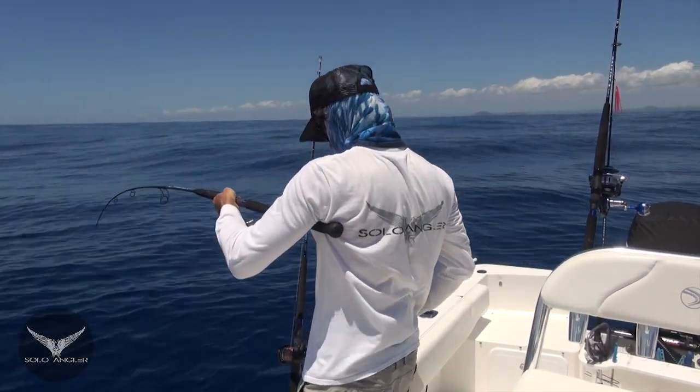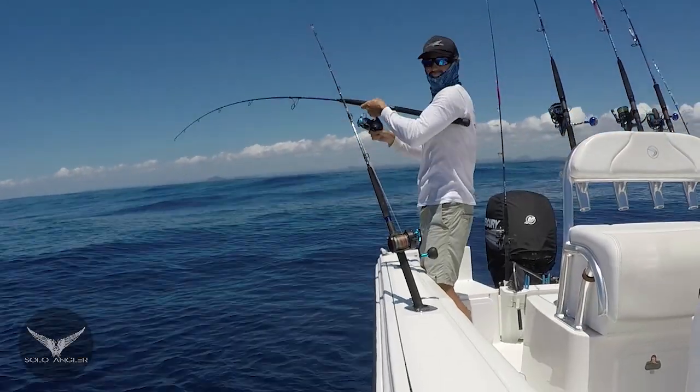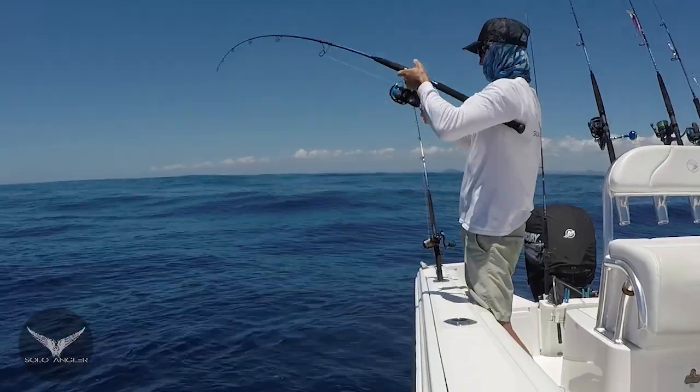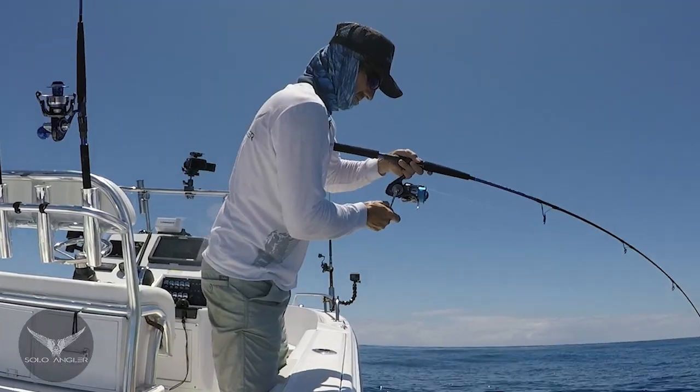The Floating Pilchard has just gone off — could be a mackerel of some description. Nothing can resist a Floating Pilchard if you get it in the right spot. Could be a nice Spanish — it's fighting like one and it looks like one.